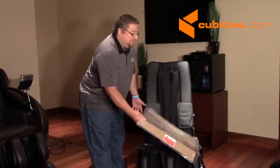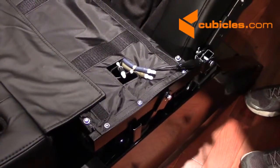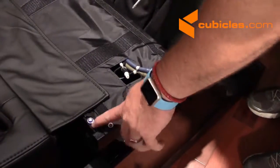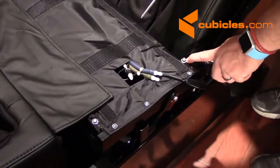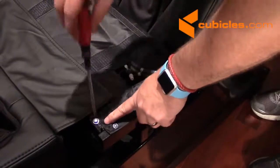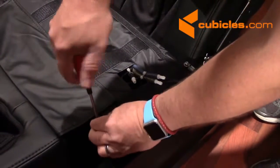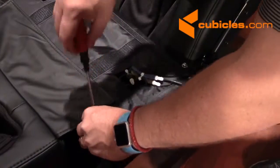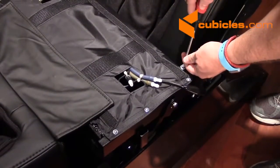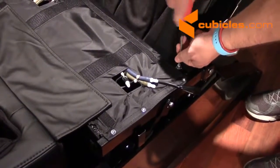Then you can just remove this protective material. The first thing we're going to do is attach the left arm. The hardware for the arm is actually already on the chair, so you just want to take a look here — you'll see there are these two screws that have washers attached. We're going to use the screwdriver that comes with the parts kit and remove these screws so that they can be reinstalled after the arm is put on. So we'll take both of these off to make room to put the arm on.